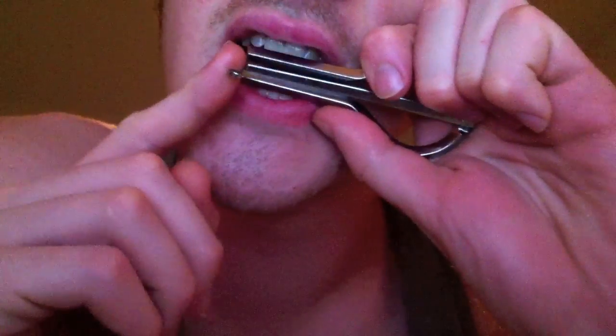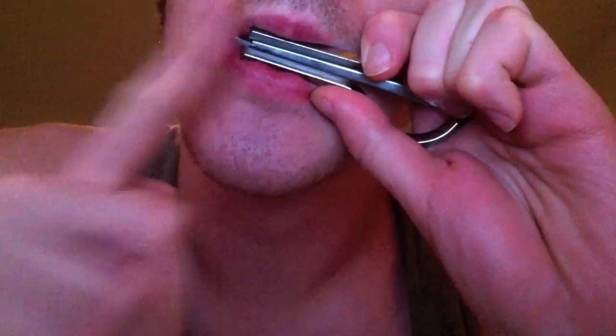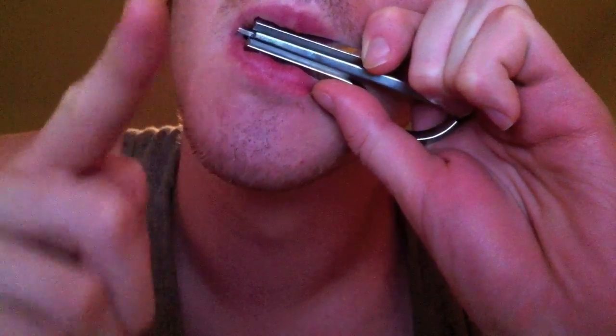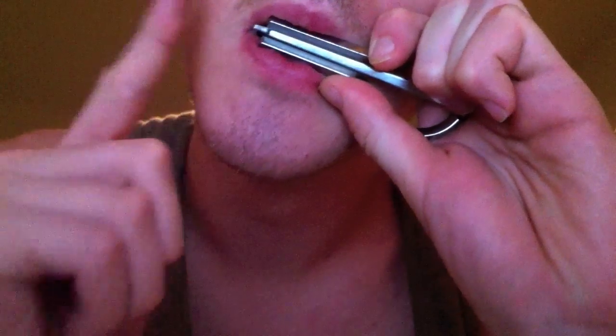If you want to get the resonating sound, you gotta blow. That makes the difference between playing like this... and playing like this. That's all blowing.